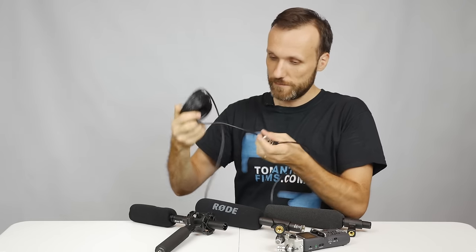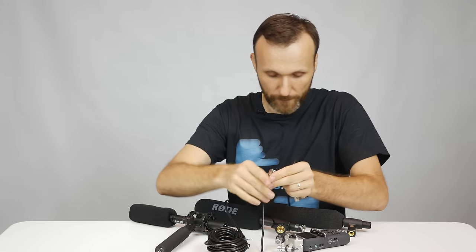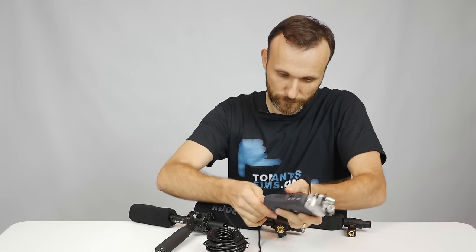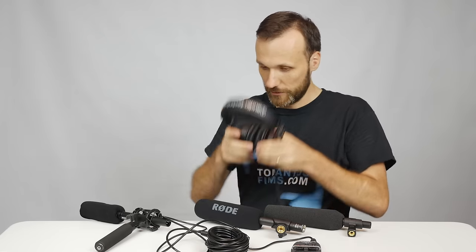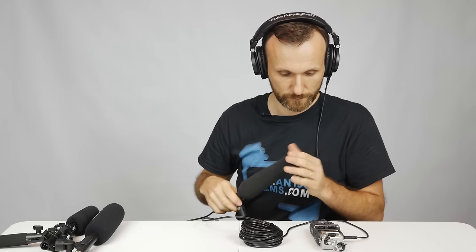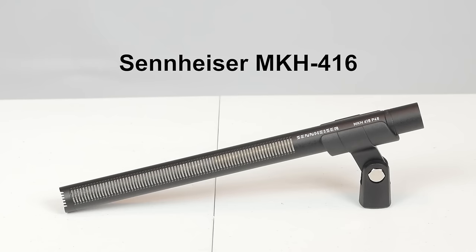So let's grab the audio cable here. And my headphones. Okay, so the first microphone is the Sennheiser, the most expensive one. And this is how it sounds, fairly close, as you can see to my face.